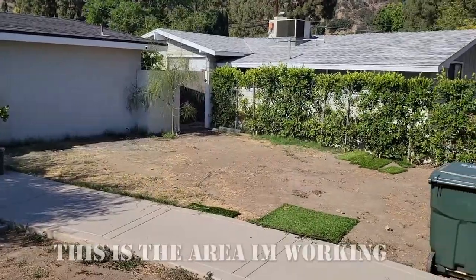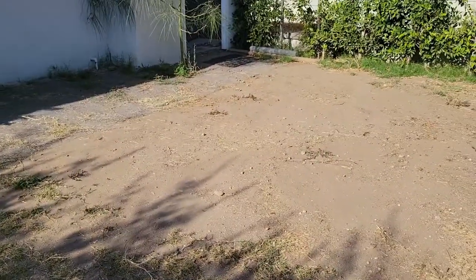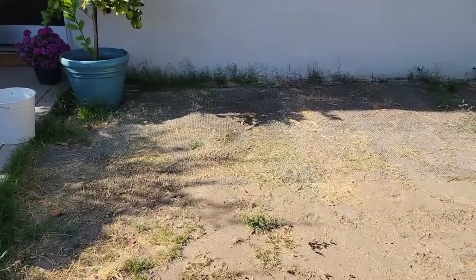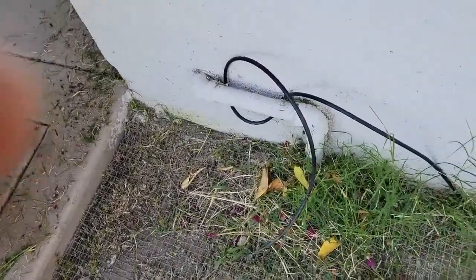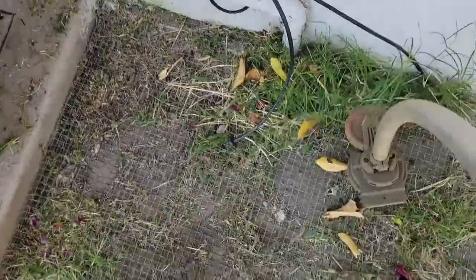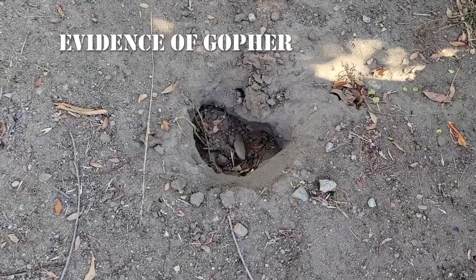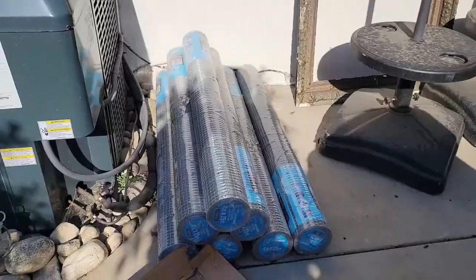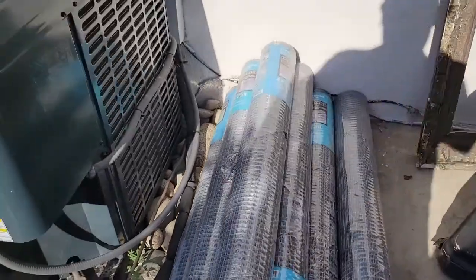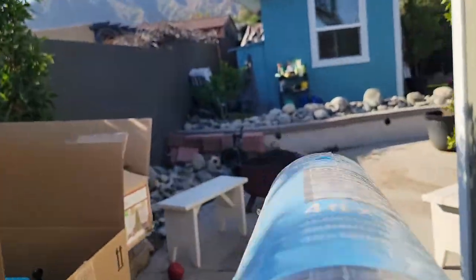We have overgrown weeds that we need to take care of, as well as a gopher issue. Let's start with the weeds. This is my solution to the gopher problem. I've used it before in a different project with artificial turf, and it works great.